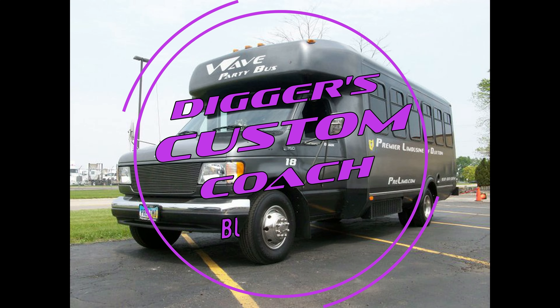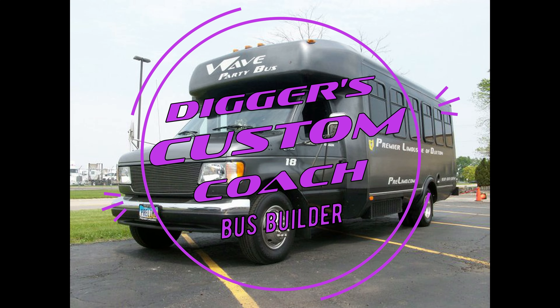Hey everybody, Digger coming at you with another party bus update. This is Cutting Loose Party Bus No. 1. This was the first bus that I built, four or five months ago, and there were a couple things that, because I was kind of rushed in the building of it, I needed to go back and get taken care of. Here's a little video showing the final stuff that I did to get this bus done. Hope you enjoy!